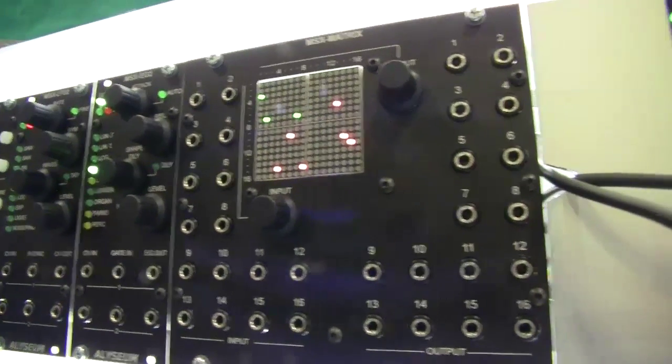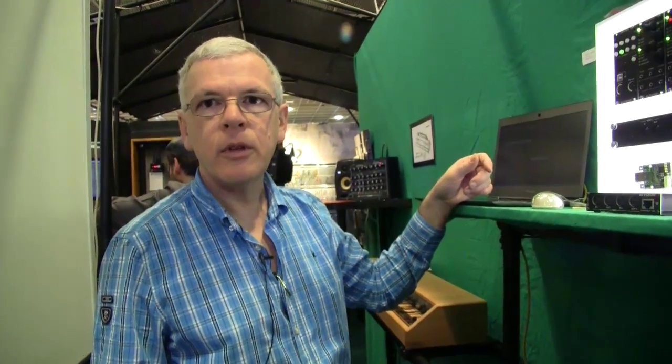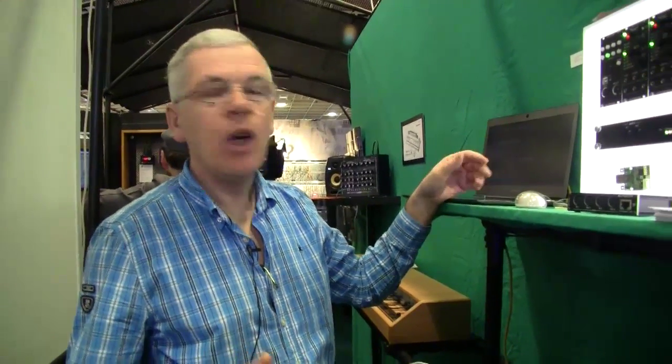So that's a control voltage matrix? Yes. It's compatible with CV, audio, and gate or clock. So it's a programmable patch bay? Yes, it's a true patch bay.